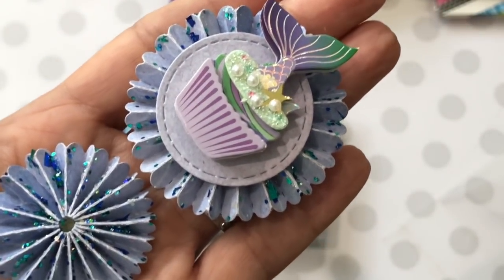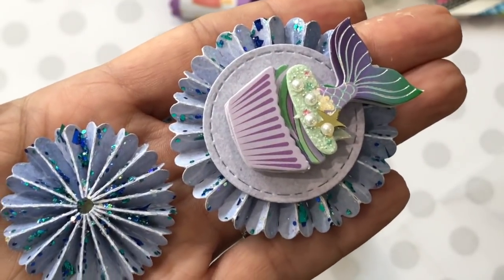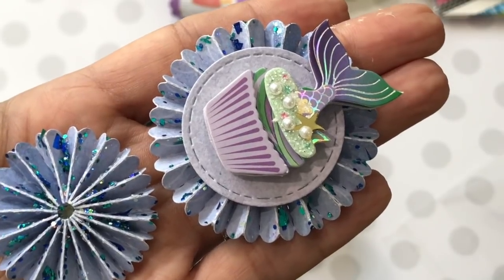I hope you enjoyed my small haul. Check the description box below for links to the products if you're looking for them. Thanks for watching — leave a comment and I'll see you guys in my next video. Bye for now!